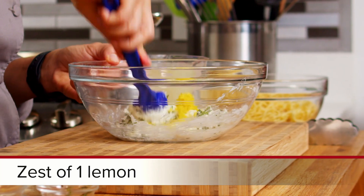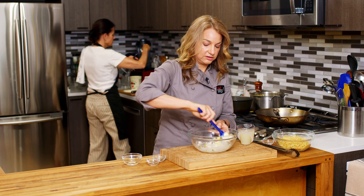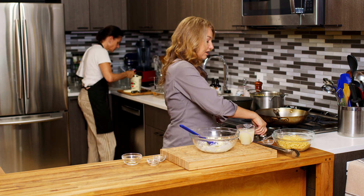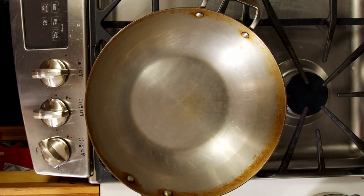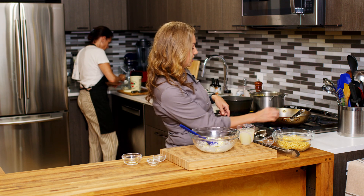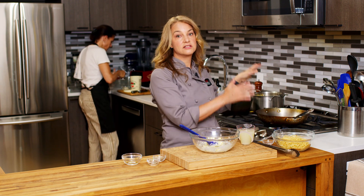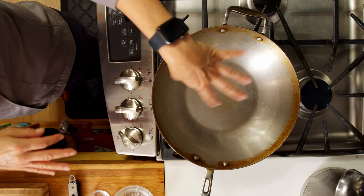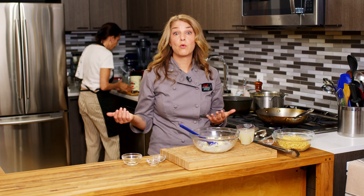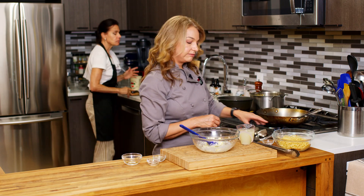And then our lemon zest — beautiful. It is pretty thick as you'll see. So the first thing I'm going to do is turn on my pan. Over here I have a high-sided sauté skillet — you can see the sloping sides, it keeps everything in, it's pretty deep but not as big as a wok. This is one of my favorite pans, and I have it over medium heat.